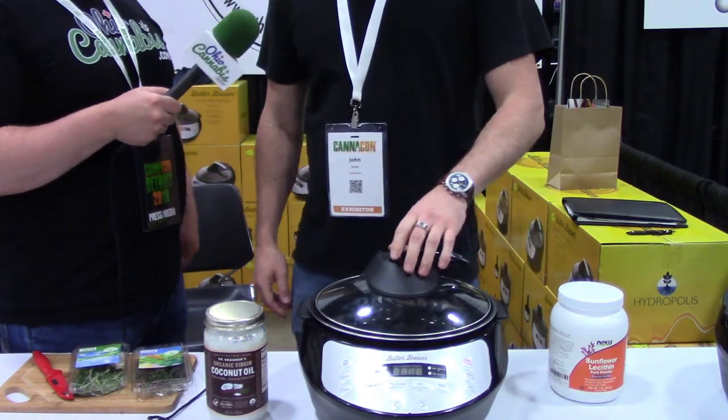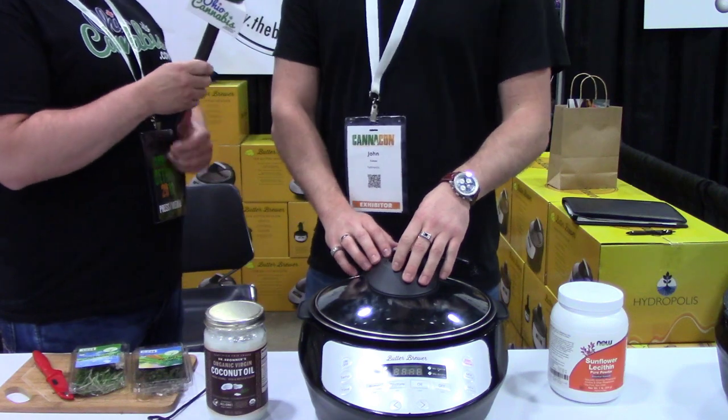The retail is $159.99. We are doing a show special at the CannaCon for $129.99. That's reasonable for a home appliance and you'll get a lot of use out of it — kind of like a crockpot. It's similar to a crockpot except we've added the precision temperature control and the agitation.